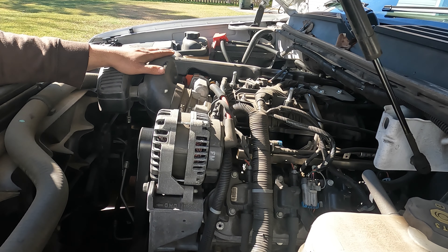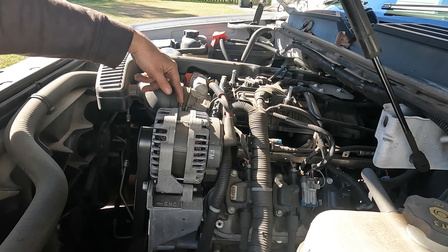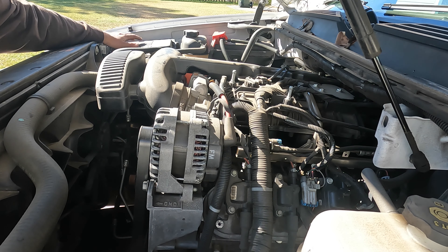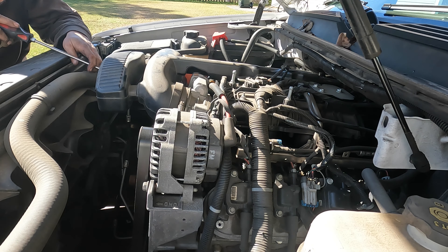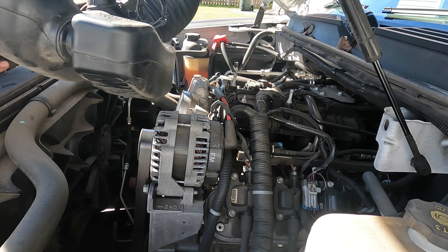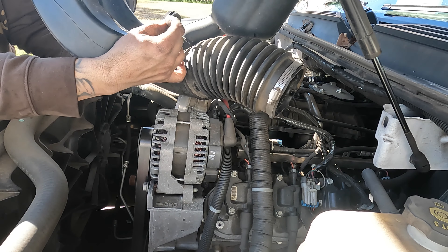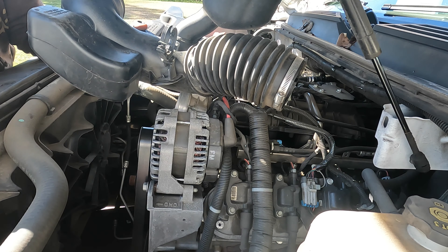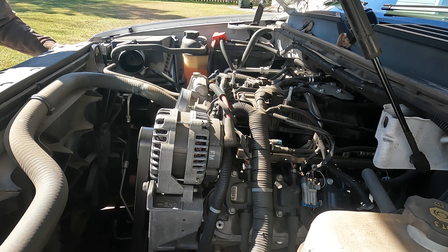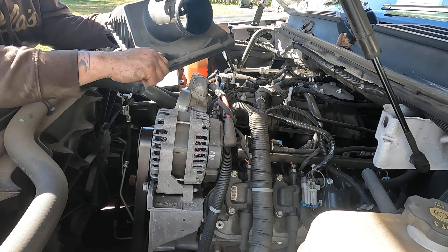The first thing we're going to do is remove the air tube or air intake right here. To do this it's only a hose clamp with a flat blade screwdriver, a connector, and then you've got some Torx bits that hold your lid to your air box, plus the hoses are held in right here as well. On the bottom you have a clip that holds the hoses in — you have to press in on either side of it and throw it to the inside, or use a small pocket screwdriver to pop it right out. The screws are a T25, and this is your lid.